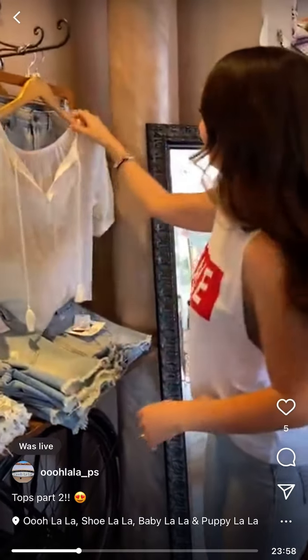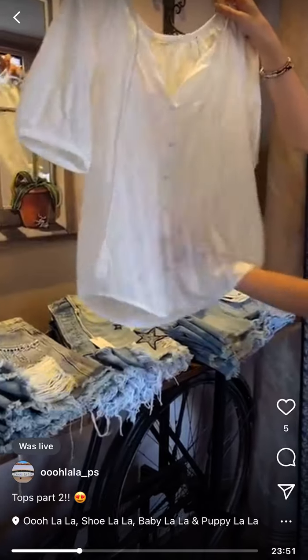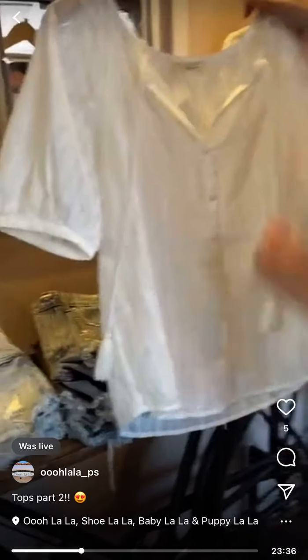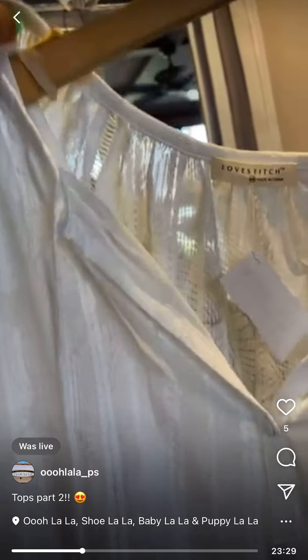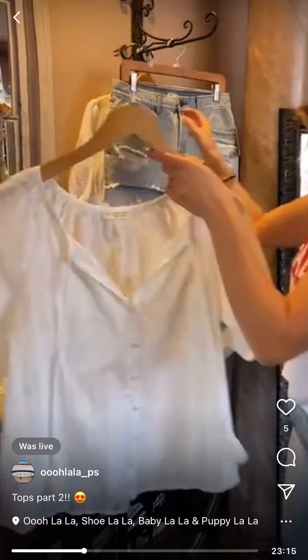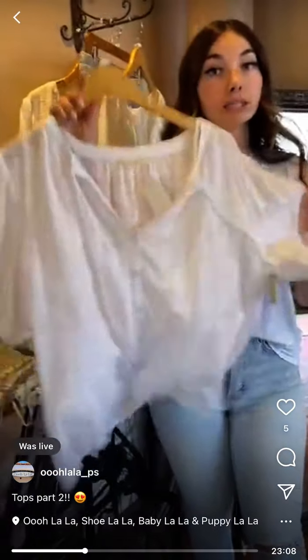Love Stitch two-piece set — this was Allison's employee pick. It has this leafy print, buttons, tassels, and it comes with a tank top underneath. The tank is not connected, so you don't have to wear it underneath — you can switch it up. It's $69 and the last one is a medium.